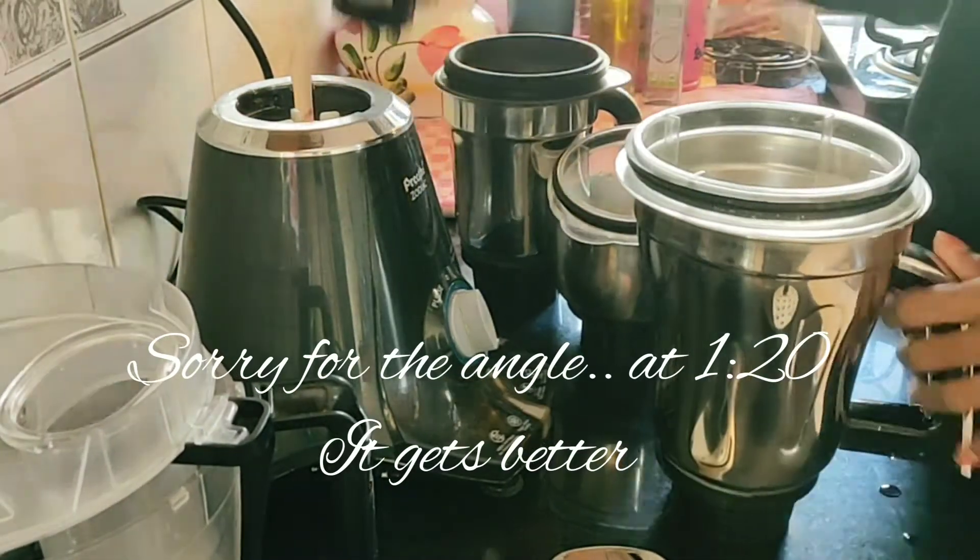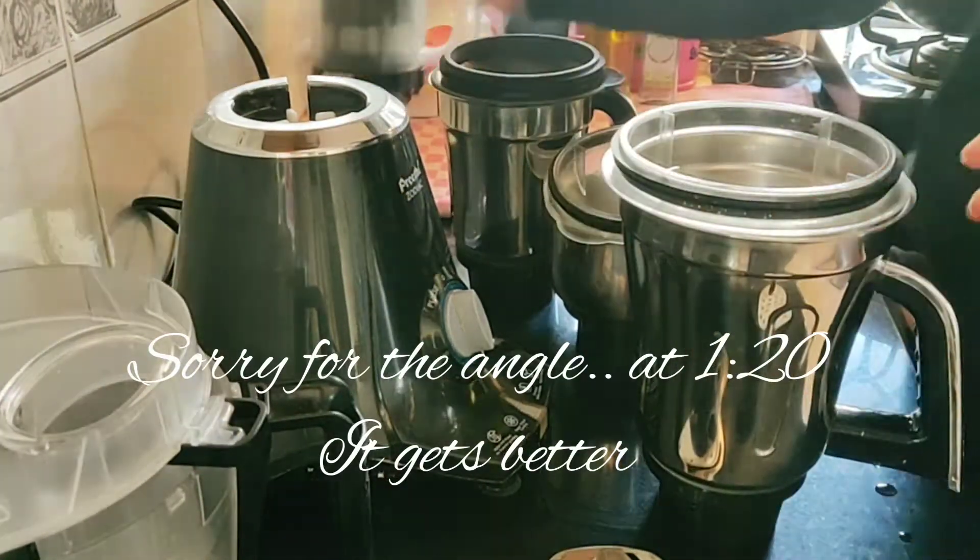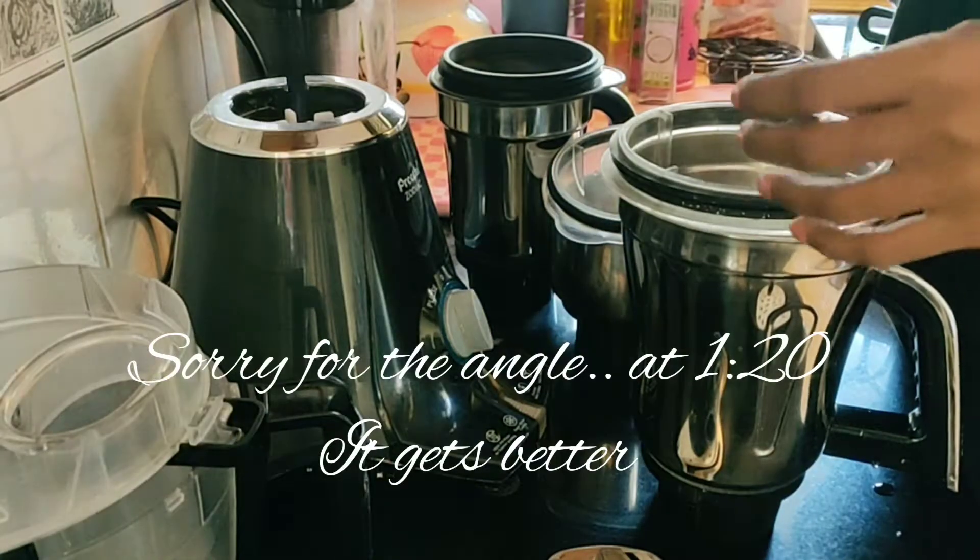Hello guys, welcome back to my channel. Here I am going to do my Preethi Zodiac mini-review.